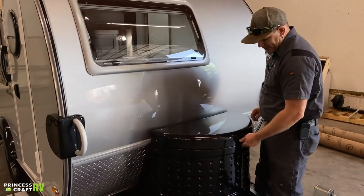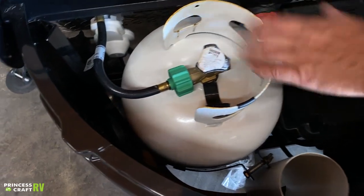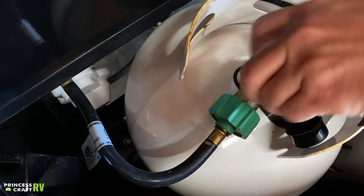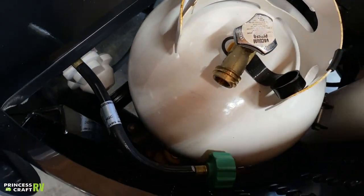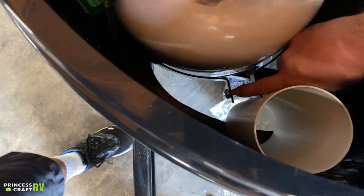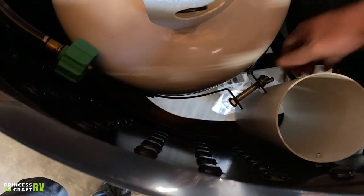Moving back from there, inside our cover here is going to be our propane and battery. Propane's on the left, battery's on the right. If you need to remove your propane cylinder for service, just close off your service valve, remove your gas line, and then undo this little pinch bolt right here — it's just a wing nut on the end. Loosen that up and you can get the cylinder out.